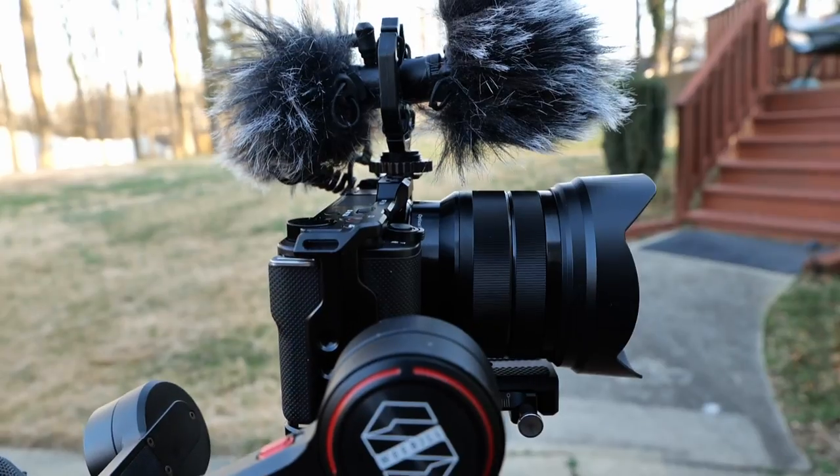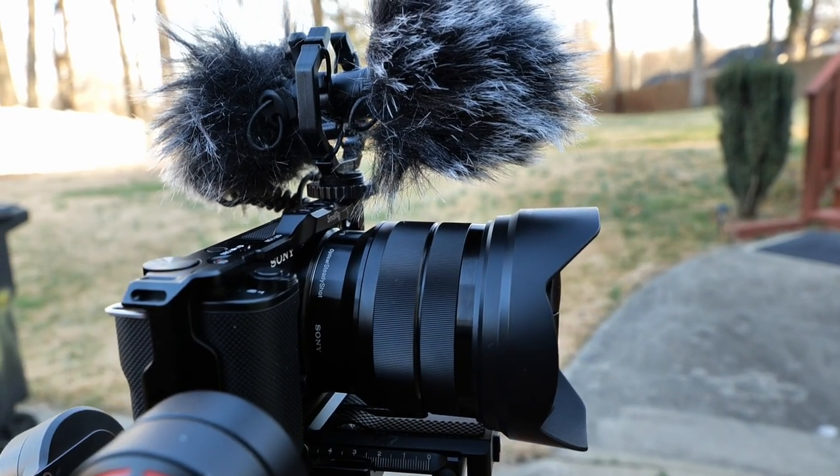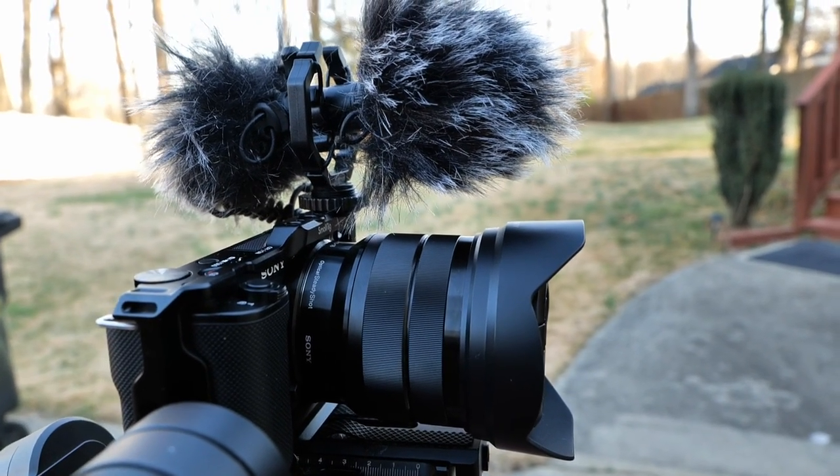This double-sided microphone has wind socks on it — on both sides of it. There's a slight breeze blowing out here, very slight. Tell me how it's handling the wind.